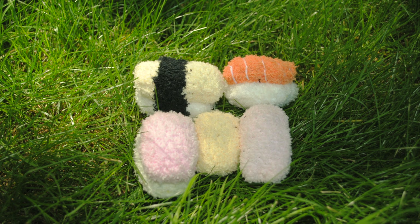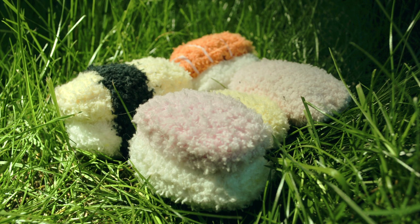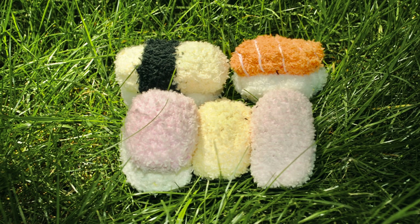Hey everyone! Today I'll be showing you guys how to make a fuzzy sock sushi set. I filmed this video as part of my 1000 subscriber special, in which I spent 1000 minutes making fuzzy sock plushies. This is the last tutorial from that video — the other two, the cow and the puffin plushies, have already been uploaded.